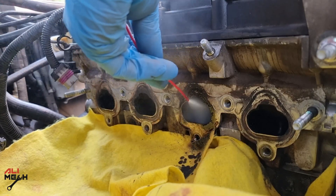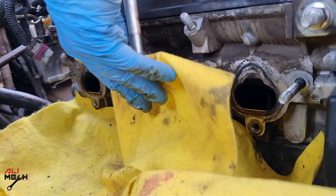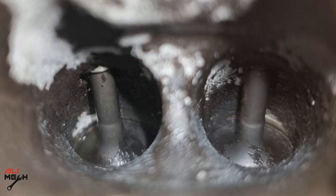After brushing for a few minutes, I hit it again with carb cleaner — look how much carbon buildup came out. Next, I used compressed air to dry it out and show you what the first cleaning stage looks like compared to how it was before. It looks way better than before.